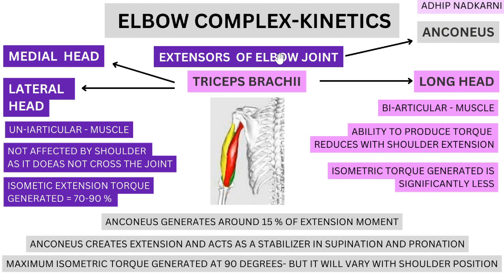As you can see here in the elbow joint complex, the extensors are divided into the triceps brachii and anconeus. The medial and lateral heads of triceps brachii are uniarticular muscles — they cross only one joint, the elbow joint, attaching at the humerus and inserting onto the ulna. All three heads attach at the same spot: the olecranon process. Proximally, the long head attaches to the inferior part of the glenoid fossa.